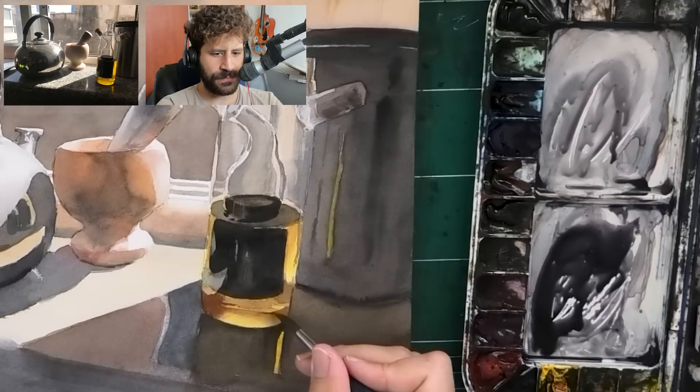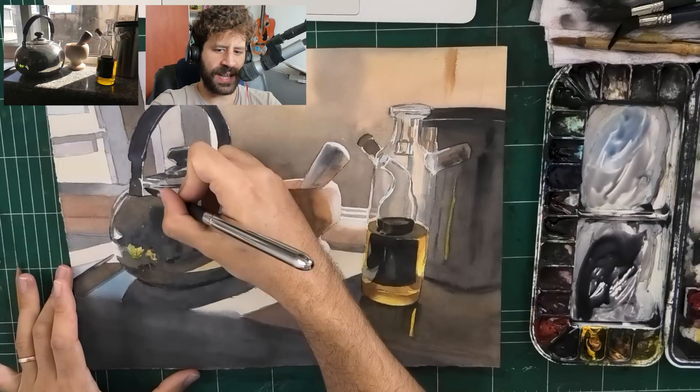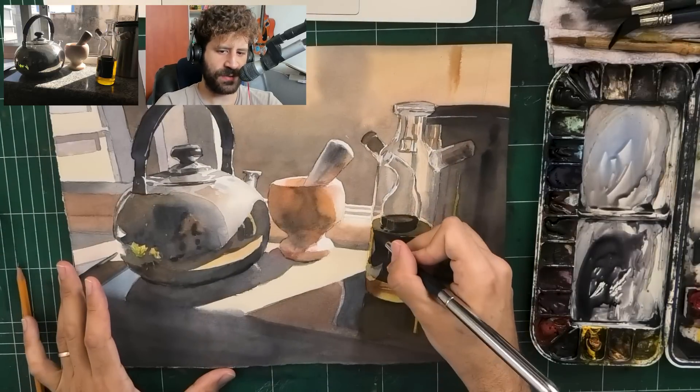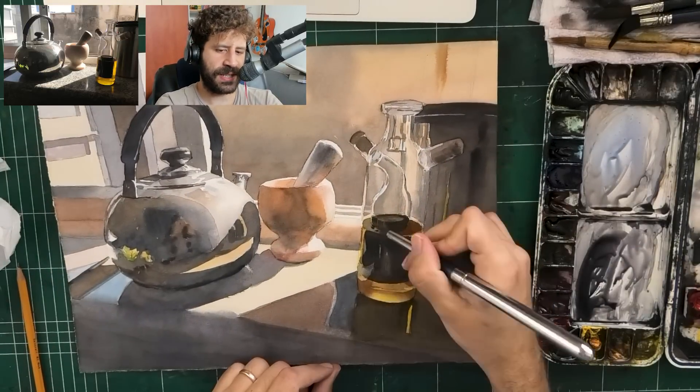Darkening the darks here - the contrast should be stronger to convey the liquid. Look at how the highlight on the left really tells a story. We're going to enhance it and look at how it starts really telling the story there.